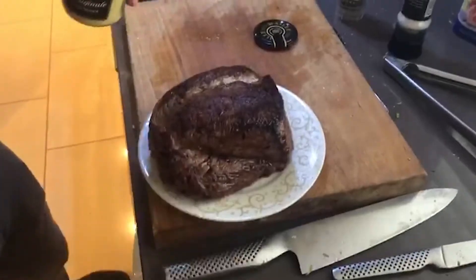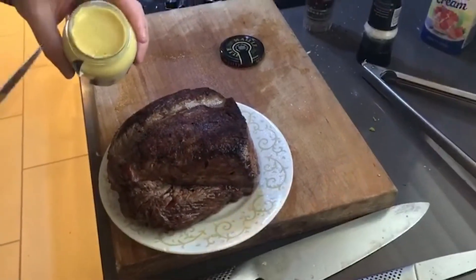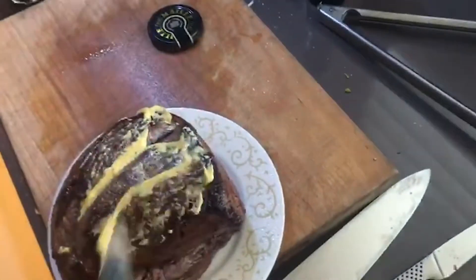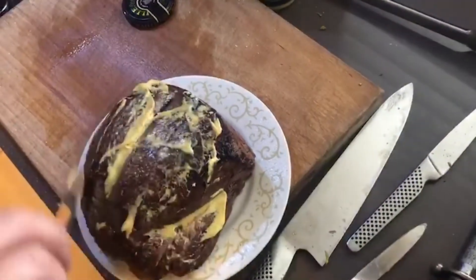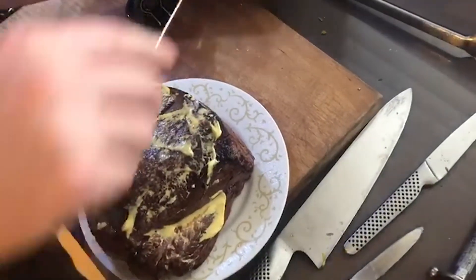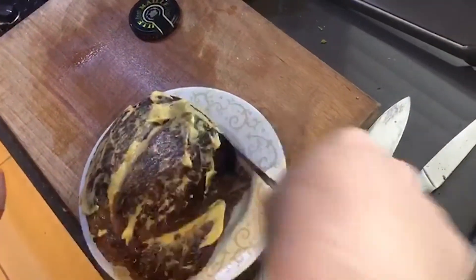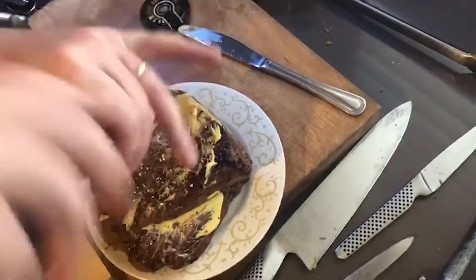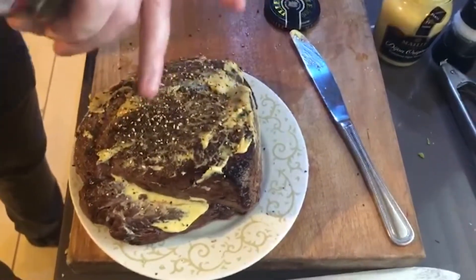I've got some Dijon mustard here — try and get Dijon if you can, as French mustard would be a little too strong for this. We're just going to brush a little bit of Dijon on top of the beef, and then give it a good season of cracked pepper. Be nice and generous with your pepper.